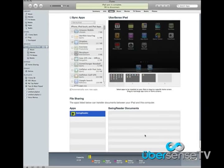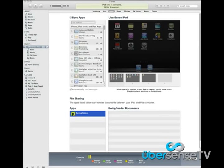Click SwingReader from the list of applications in the file sharing section located near the bottom of your screen. Next, you can drag and drop your MP4 files into the file sharing folder, or you can add them by clicking the Add button and selecting the files from the Finder section.